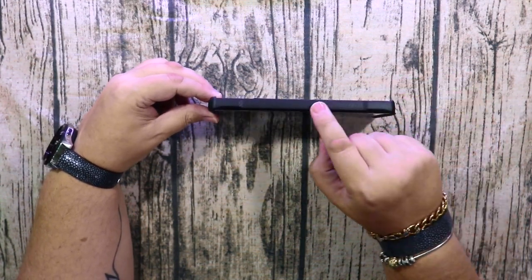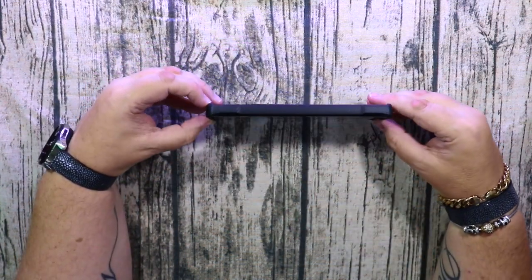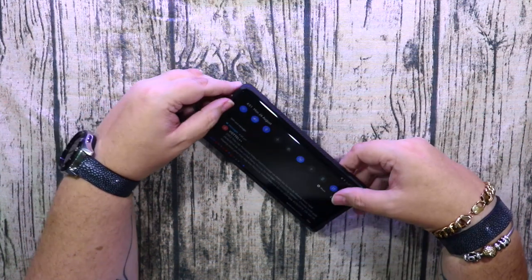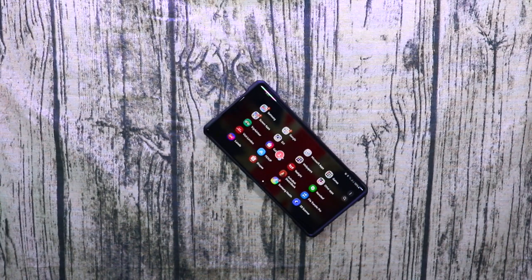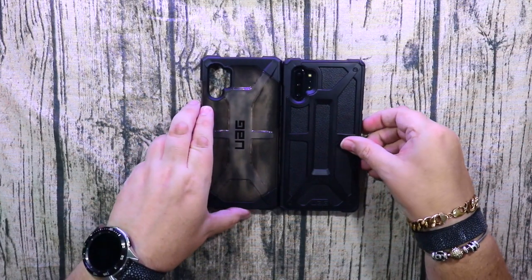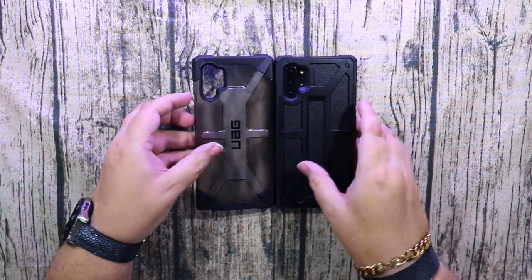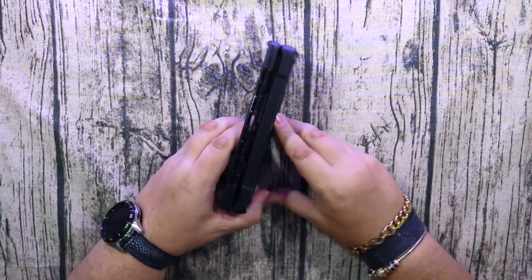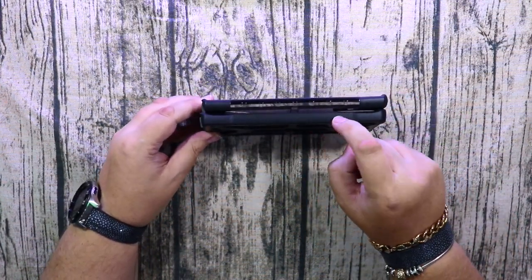It's much thinner than usual — Monarch cases are usually a little bit chunky, especially on the iPhone — but this one's nice and thin. It's about the same thickness as the Plasma case. Let me find the Plasma case — yeah, it's almost exactly the same height. I don't know if you'll be able to see, but yeah, it's the same height.